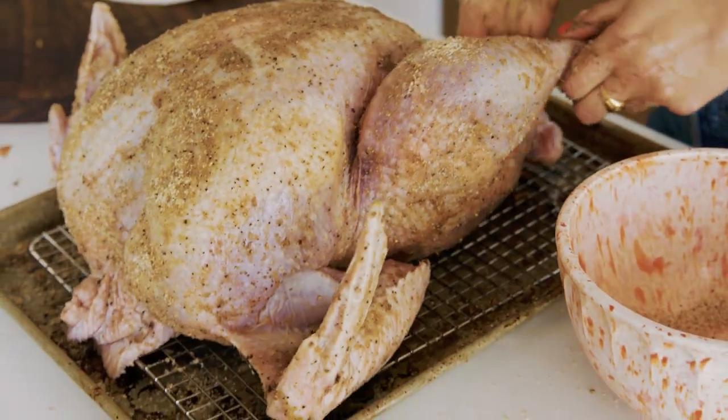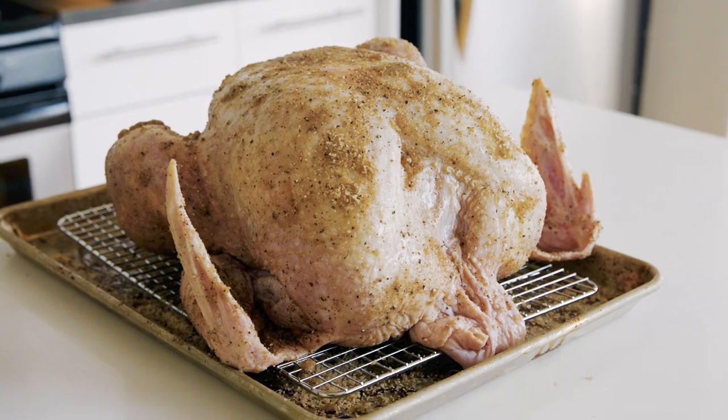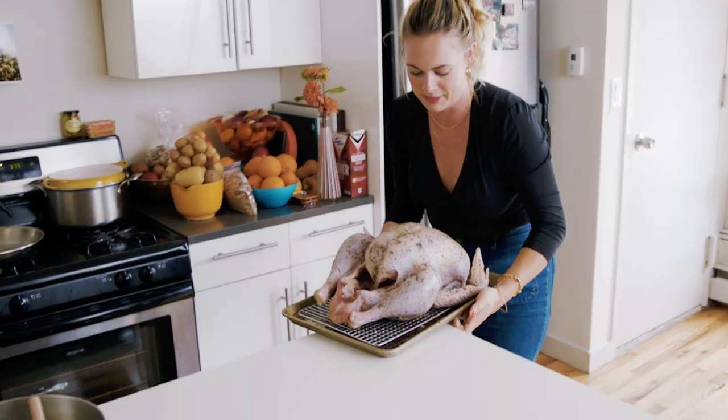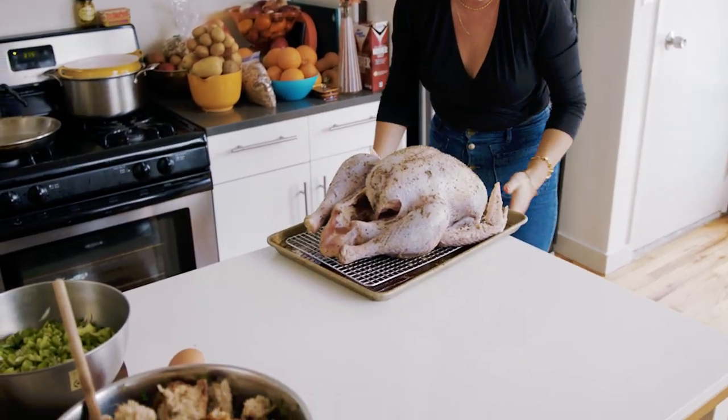This is a horrible reveal and not much of a glow up — it actually looks the same. I take my turkey out about three hours before I want to put it in the oven, just to take the chill off, which will give you a more evenly cooked turkey. Part of seasoning protein is drawing moisture out and replacing the water with seasoning.